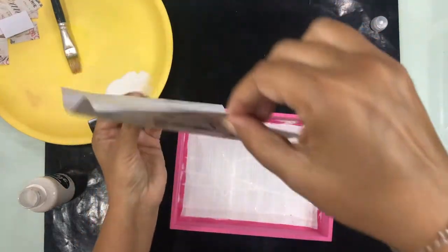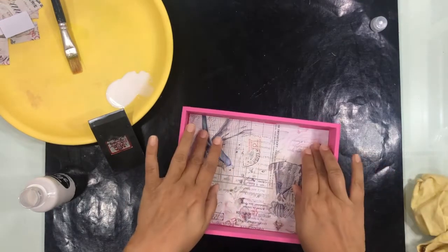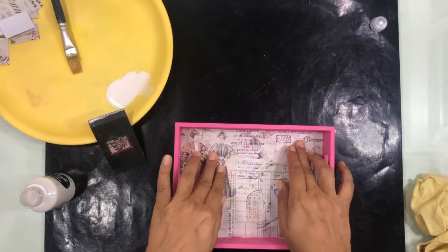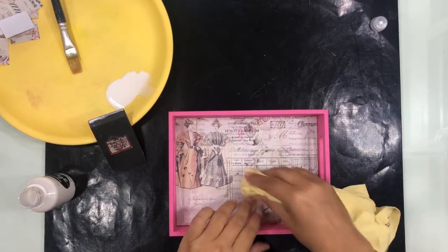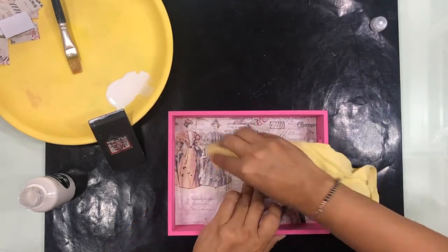Then I'm going to take the paper and place it, eyeballing it to make sure it is in the center and all corners are well in place with nothing folded. Starting from the center I press the paper down, and then with a little rag I press it from the center outward, making sure there are no bubbles left.